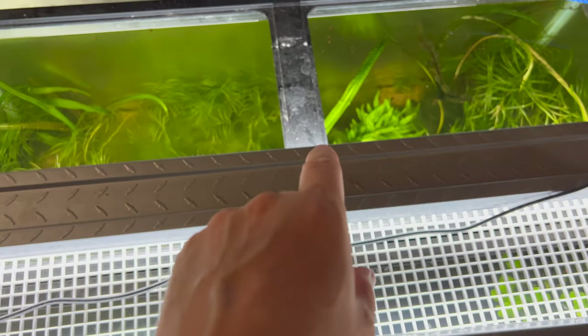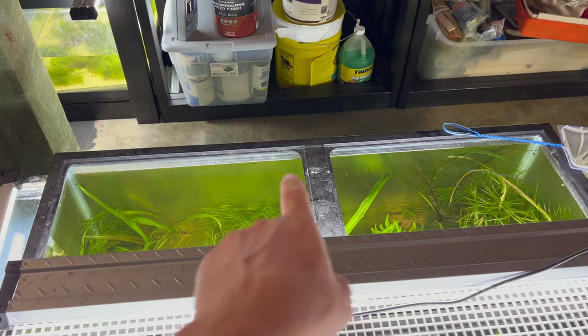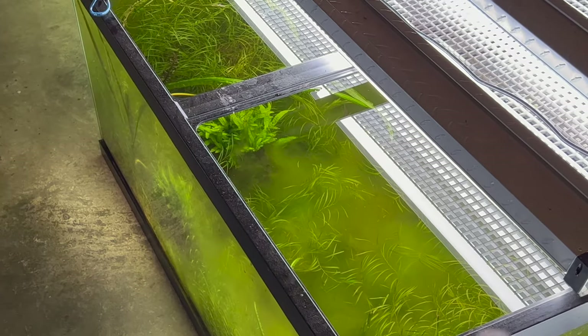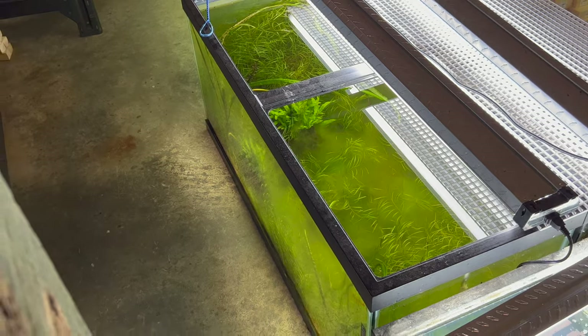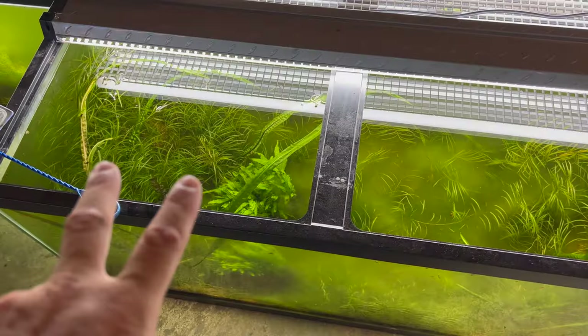I saw him earlier, he darted off. Grabbed him some daphnia, hopefully I can lure him back out — it never fails, always that one left. Pretty sure I know which one too, because I had one get in the net then spazzed out and managed to get away from me.